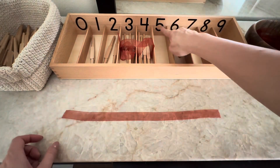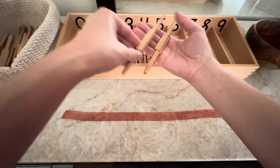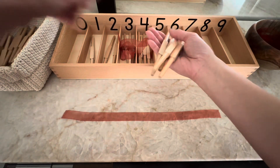What number is it? Five. One. Two. Three. Four. Five.